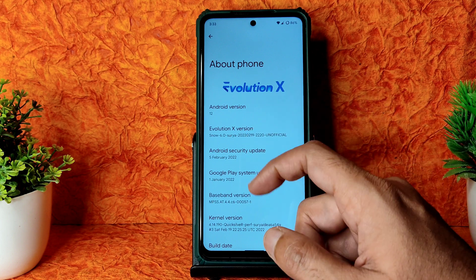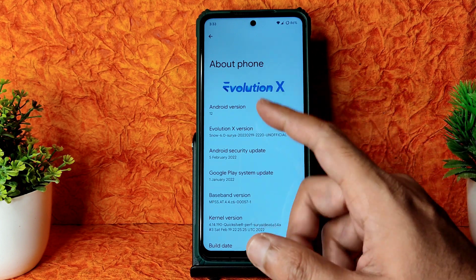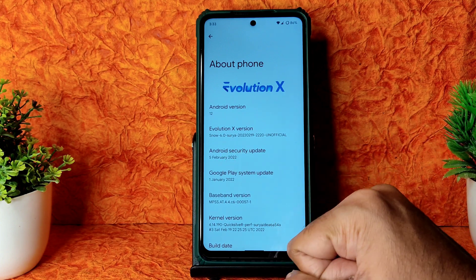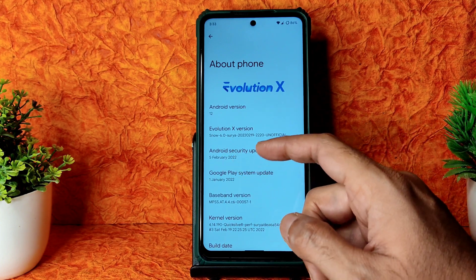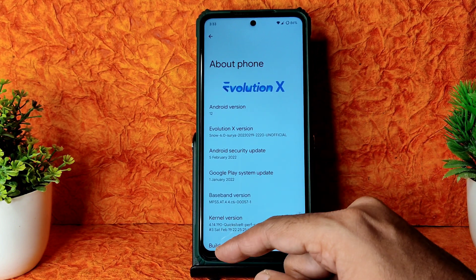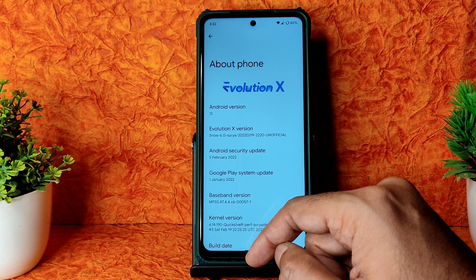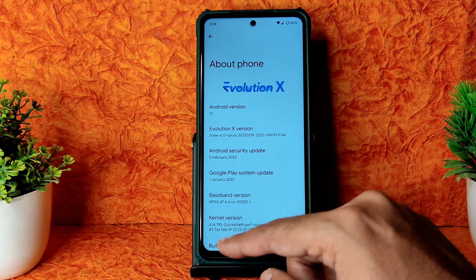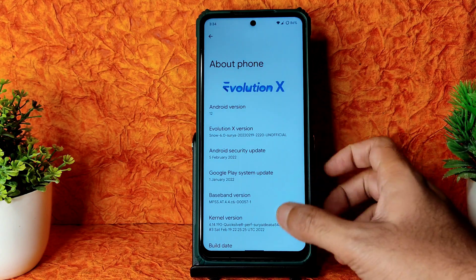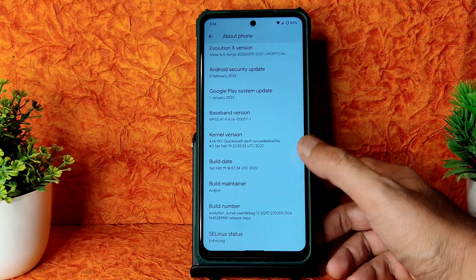This is an unofficial build for Poco X3, dated February 19th 2022. The security patch is the latest - 5th February 2022. The kernel used is Linux 4.14.190 Quicksilver Puff Surya kernel, with a build date of February 19th.